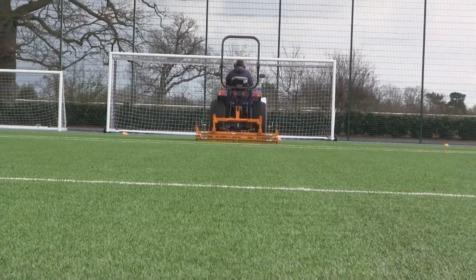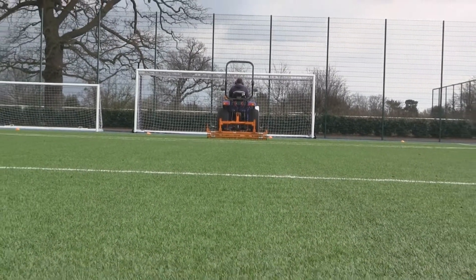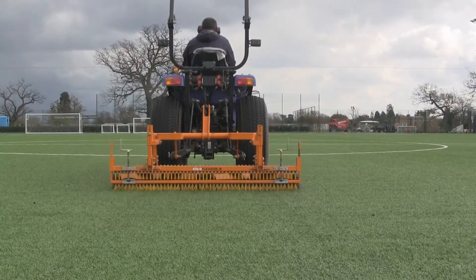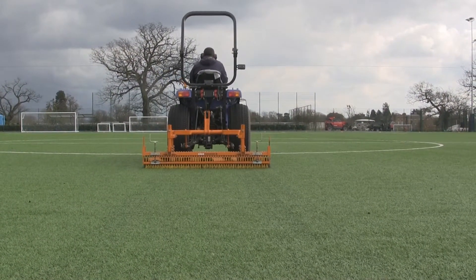The best feature we have with our Sysys Flexicomb, as you've seen, in conjunction with the Z brush, is its flexibility. The Z brush is very important at the front just to even out any rubber crumb before the Flexicomb comes behind, standing up the fibres and also distributing the rubber evenly. We've had outstanding success with the Flexicomb and I would fully recommend it be used on any synthetics in the future.